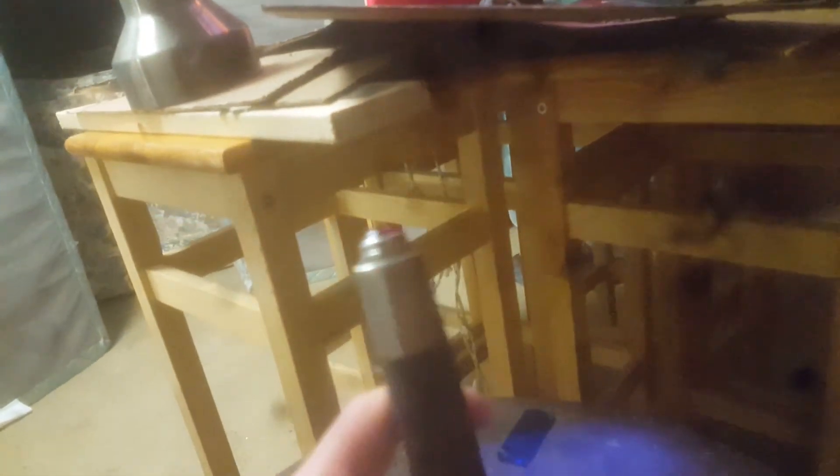We've got a red light here. This is the flashlight I'm going to be using for my Doctor Who series — my custom sonic screwdriver. It's hard to turn on with just my pinky, so I might be doing it like this.